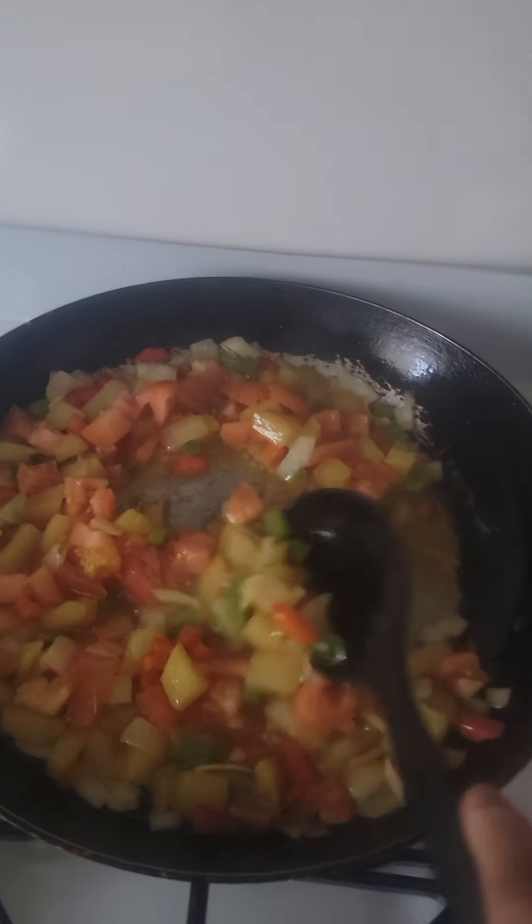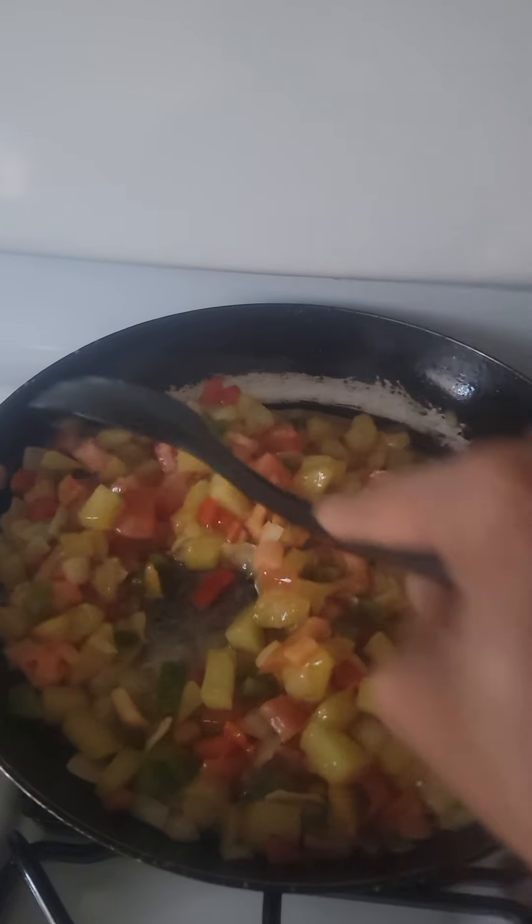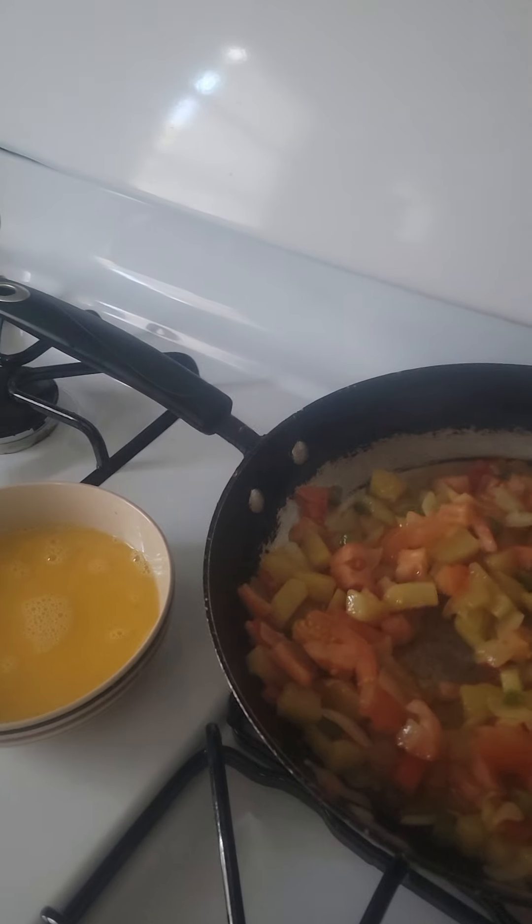So I went ahead and added the tomatoes. Smells so good. You see how it's starting to get that color — that orangey, reddish color. And even the potatoes are getting that kind of color. So let it do its thing and let it cook out.